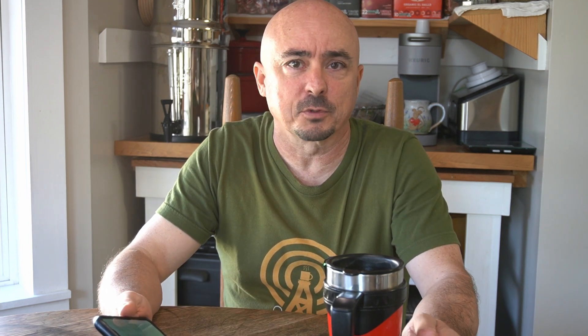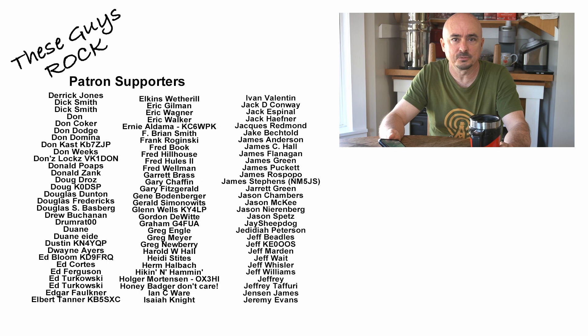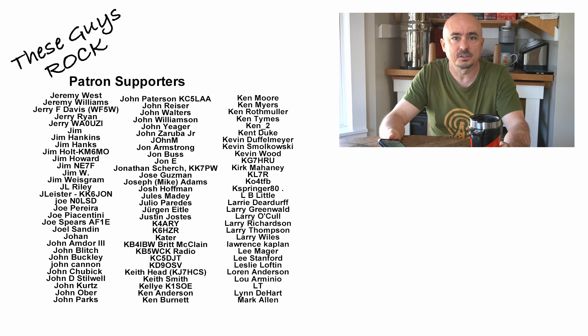If you found today's information helpful, be sure to leave us a thumbs up before you head off. We will see you guys on the next one.